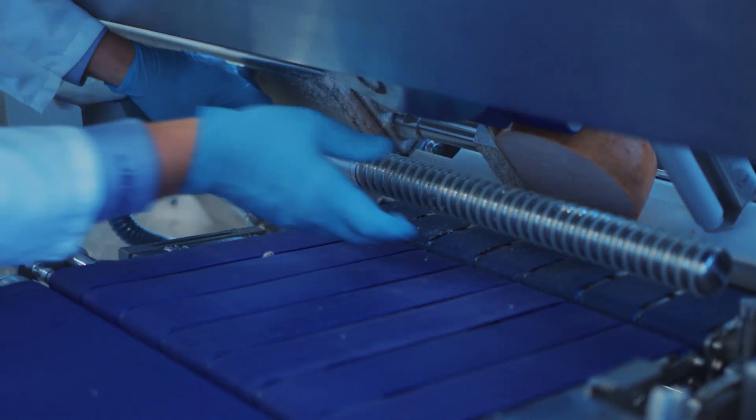Talk to your Weber sales member about the many advantages that adding a slice folding device can bring to your operation. It's just another way that Weber can add the value.